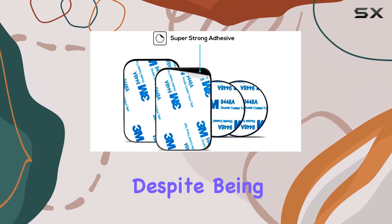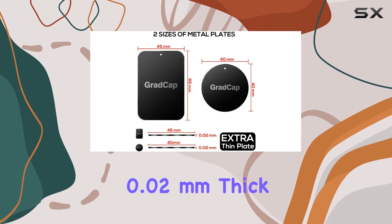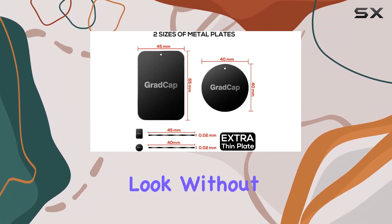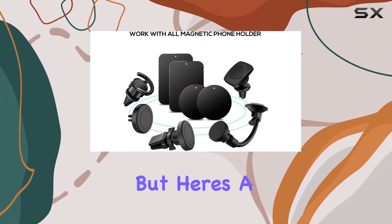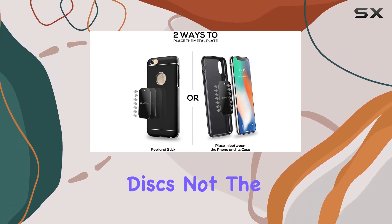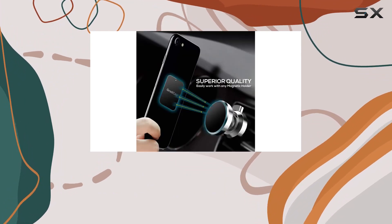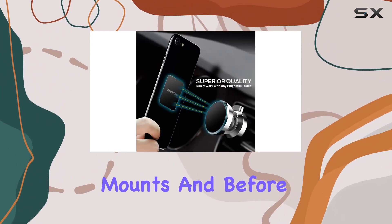Now let's talk about the ultra-thin design. Despite being made of premium quality manganese steel, these discs are less than 0.02 millimeters thick, ensuring a sleek look without adding bulk to your phone. A quick clarification: these are magnetic phone car mount discs, not the magnets themselves — they're made of iron, serving as the perfect companion for your magnetic mounts.